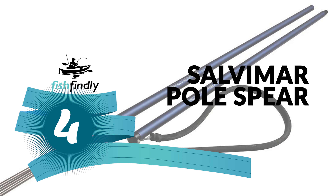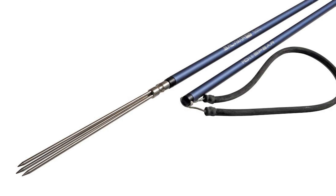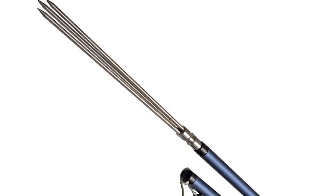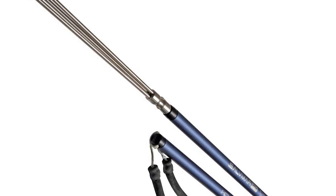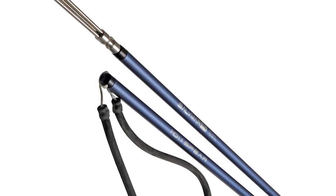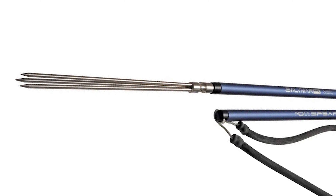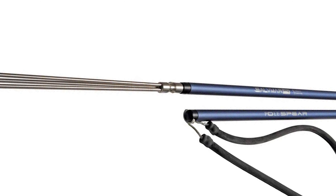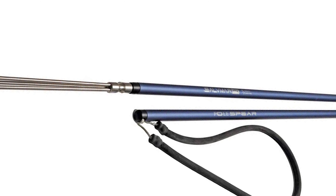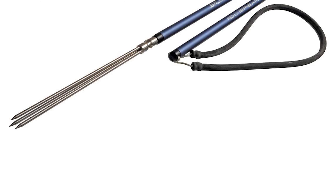Number four: Salvimar Pole Spear. The Salvimar Pole Spear offers superior components and materials that far exceed the competition. It features a hand spear that is 14 millimeters, constructed of anodized aluminum alloy — a two-piece pole spear for spearfishing. It includes a stainless steel paralyzer tip and an M6 thread.